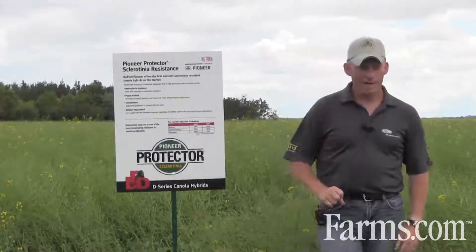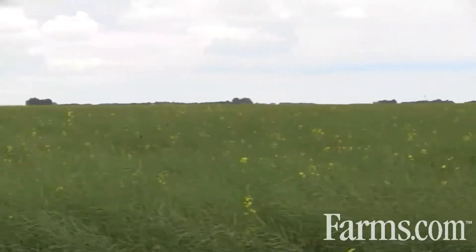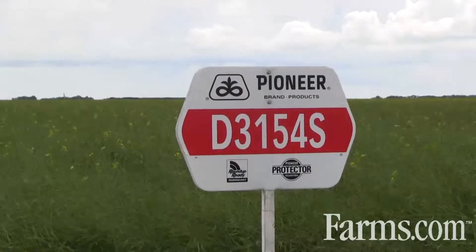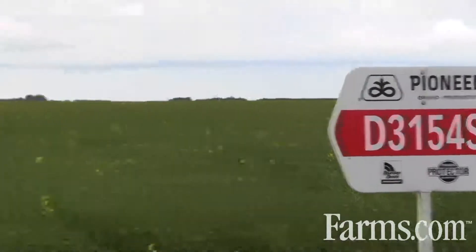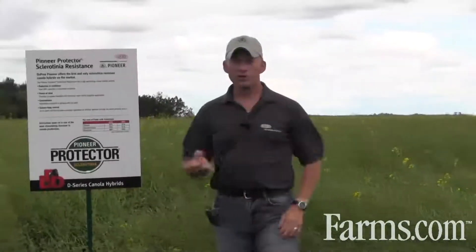Season-long control is one of the other big benefits of this product. You've got the protection built into the plant right at the time of seeding, so you've got protection right through from seeding until the time you spray. If you've got a multitude of acres — say 15,000 acres — you've got a different gap in terms of when you can spray those fields, and you've got the ability to have that protection built in until you can go back and spray. Having that season-long control is huge.